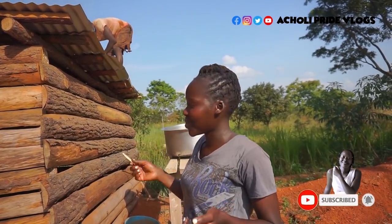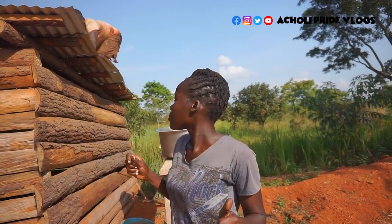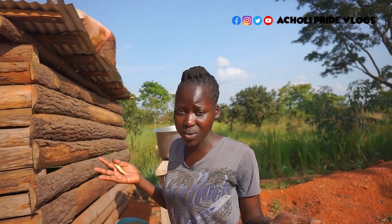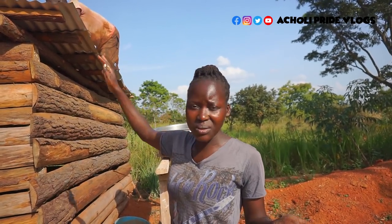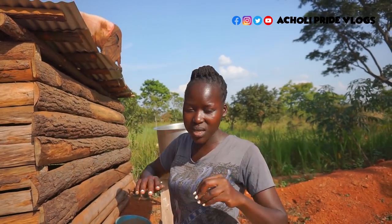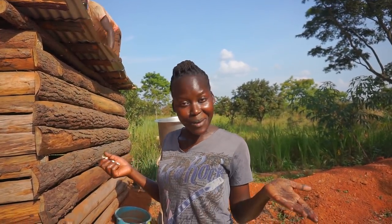John is also eating from up there! So guys, this is how we preserve our sweet potatoes — let me know how you guys do it. Is it similar to what I just did? This right here is going to sleep here for a week or until it dries properly so we can pack it in the house and it will not get spoiled. Thank you for watching!